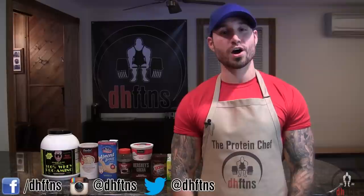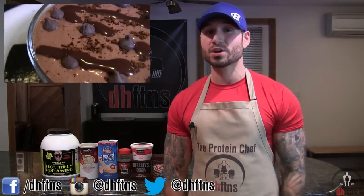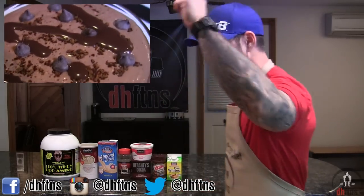What's up guys? This is Derek House from DHFTNS.com and today I'm gonna show you guys how to make my pre-workout protein pudding. You only need a few ingredients, it's really quick and it'll make your workout that much better. So let's get to it.